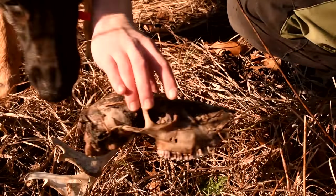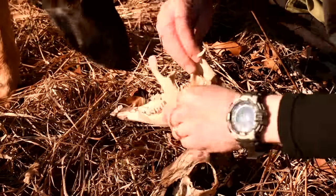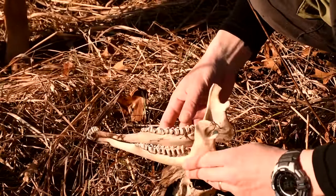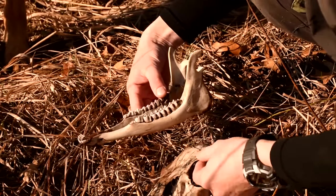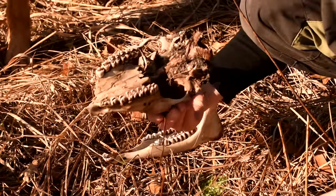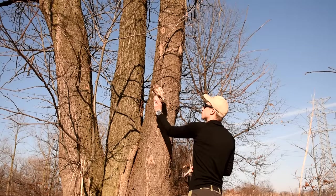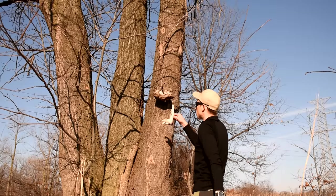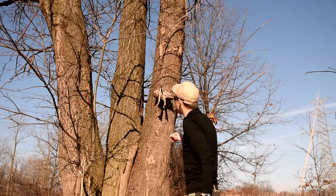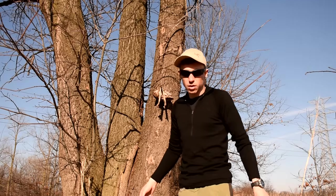Oh, this is pretty fresh — leave it. This jawbone's intact. Pretty good. I think I'm going to keep the jawbone. The skull's a little banged up. It might have some brains in there still, but maybe I'll put it up in a tree. If that's still there in a week or so, I'll come grab it. I doubt it'll be there.